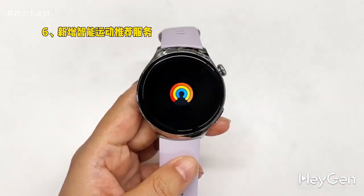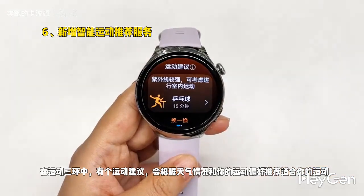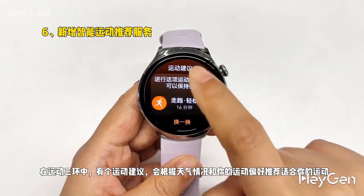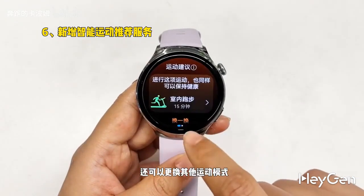Six, a new intelligent sports recommendation service has been added. In the sports three-ring feature, there's a sports recommendation that suggests suitable activities based on the weather and your exercise preferences. You can also switch to other sports modes.